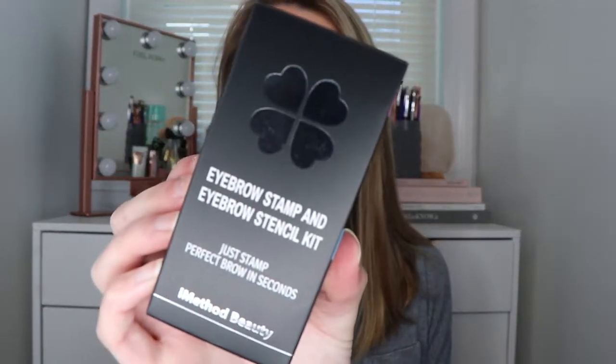So what we're gonna do is try it out and I'll let you guys know what I think. Here is the box — it says 'eyebrow stamp and eyebrow stencil kit, just stamp perfect brow in seconds.' Inside we have what I guess is the powder in this little tube, all kinds of different eyebrow stencil shapes, and this brush with a little spoolie on the other side.